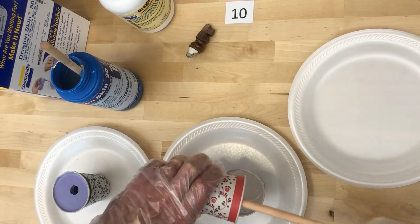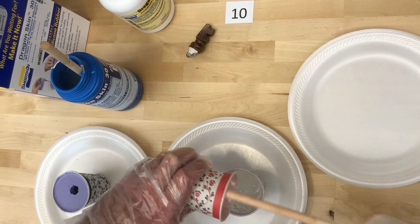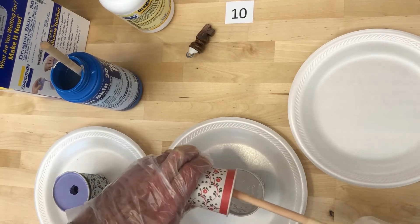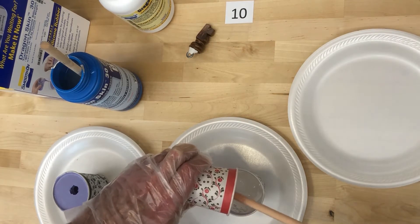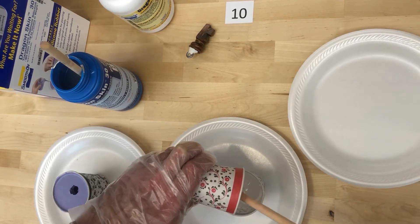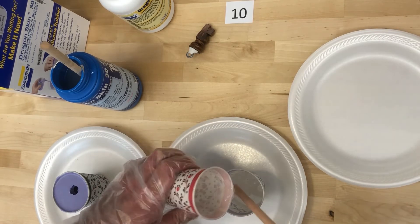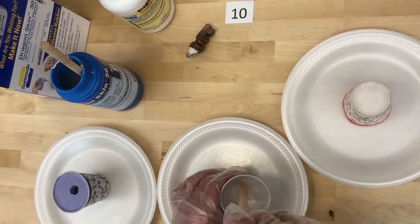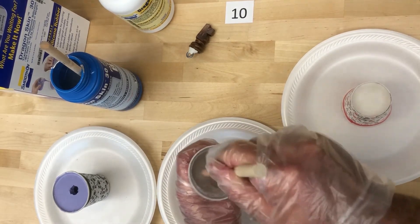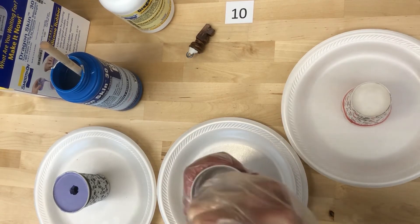I'm going to pour Part A into Part B and use a clean mixing stick to help that along. This is a little different than the previous video where the UMU 30 rubber had two very different colored parts. For Dragon Skin 30, both parts are actually really clear, so it's kind of hard to see when they're properly mixed — you want to make sure you do a really thorough job of mixing.